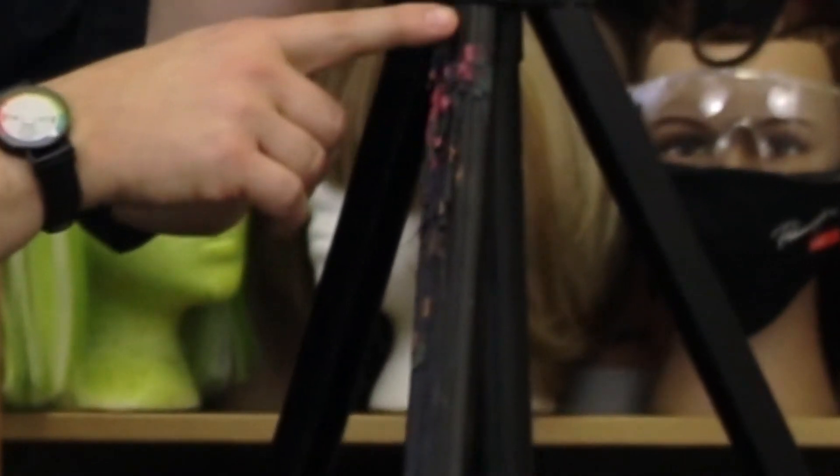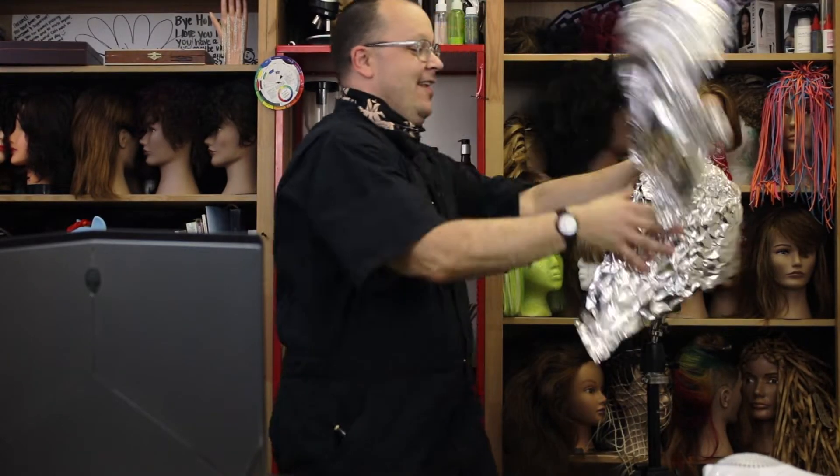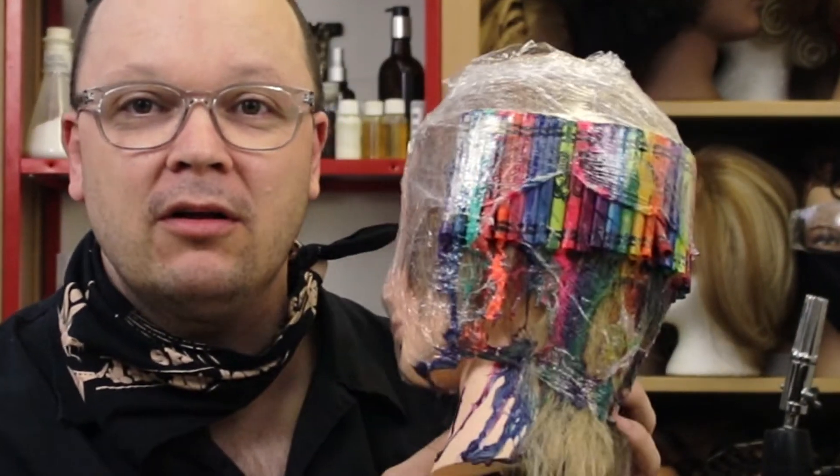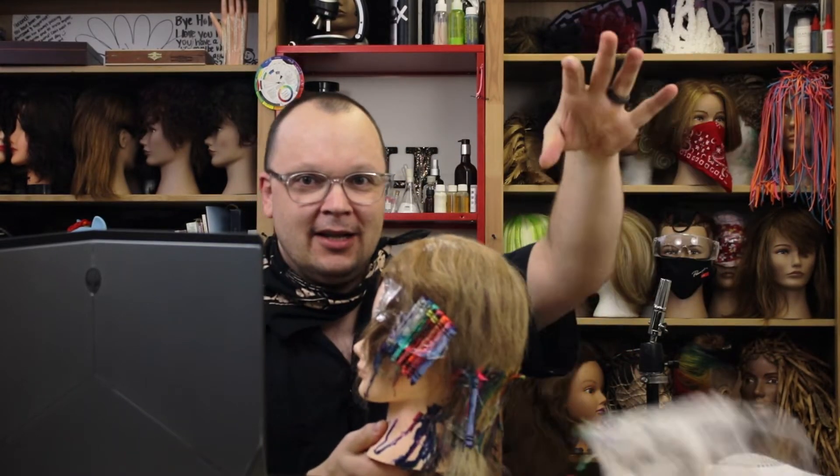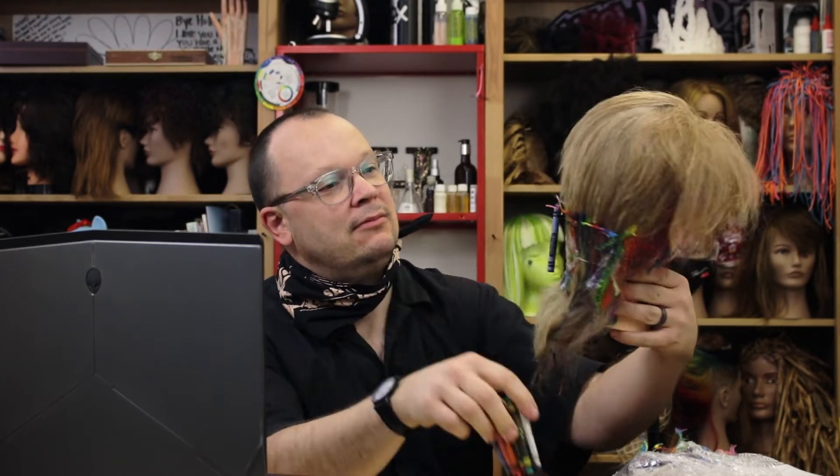Are we ready for our big reveal? Take a look at my stand. I definitely got some flow out of my crayon. Oh my God. This person definitely needs to go to the hospital. Oh, I can't wait to run my fingers through that. She dead.